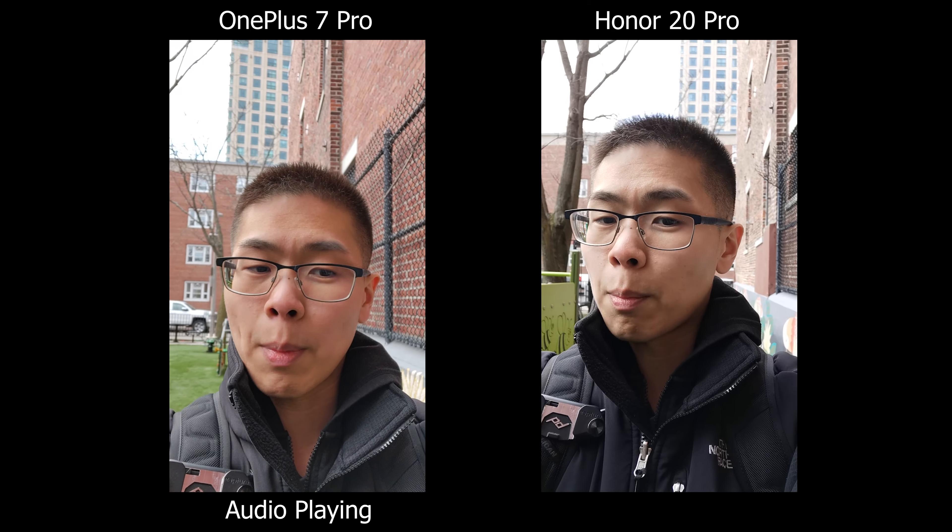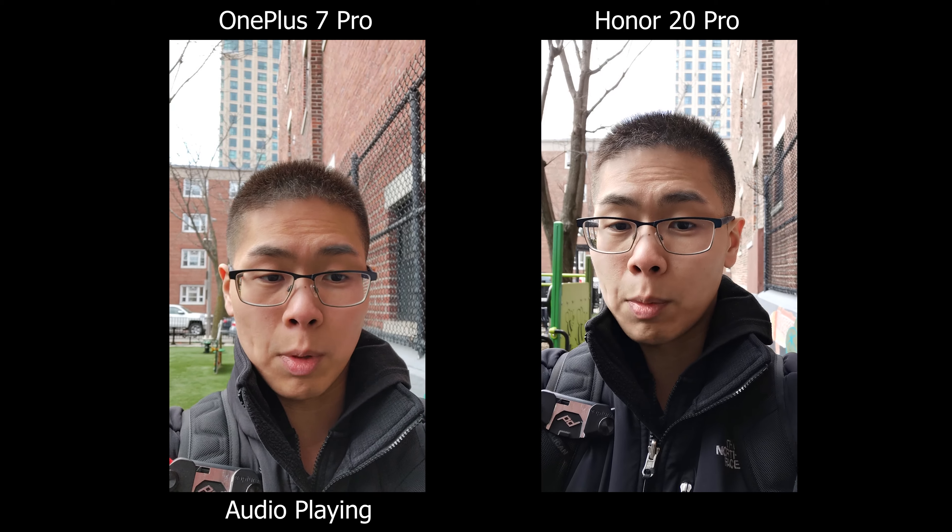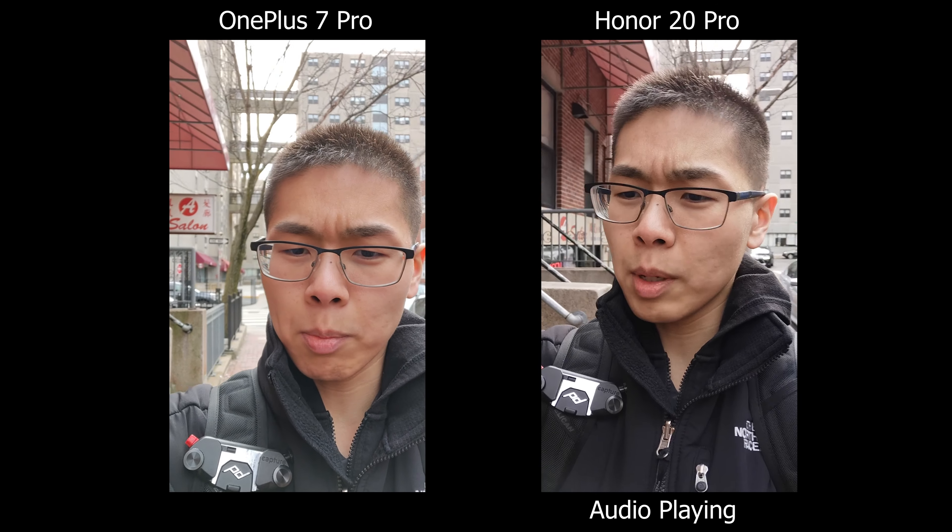Today we're going to compare the cameras on the OnePlus 7 Pro versus the Honor 20 Pro. Both of them are budget-friendly and they both offer a lot of cameras. The Honor 20 Pro does offer a macro lens, which may be helpful for some of you.